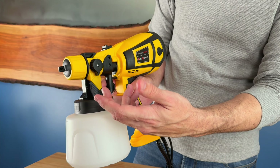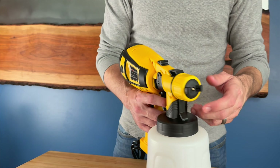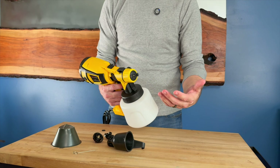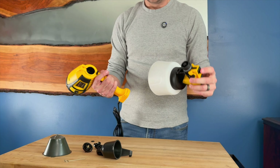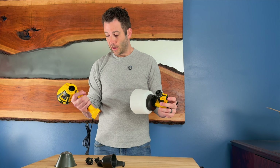You then pull your trigger to spray. The end of this is adjustable for vertical or horizontal spray, which is great because sometimes you're painting a fence and sometimes you're painting side to side — that's easily adjustable. On the side, it also has the ability to adjust the amount of spray all the way up or all the way down to control how much paint comes out as you're spraying.